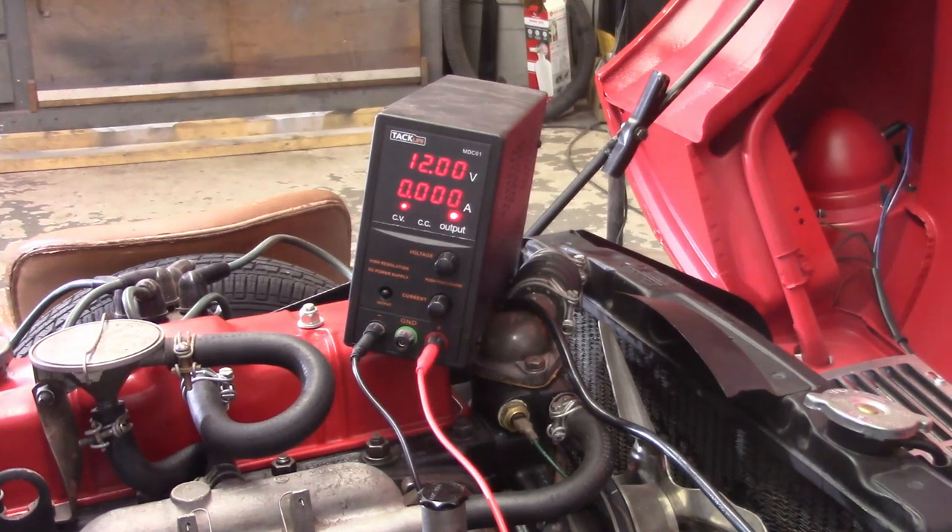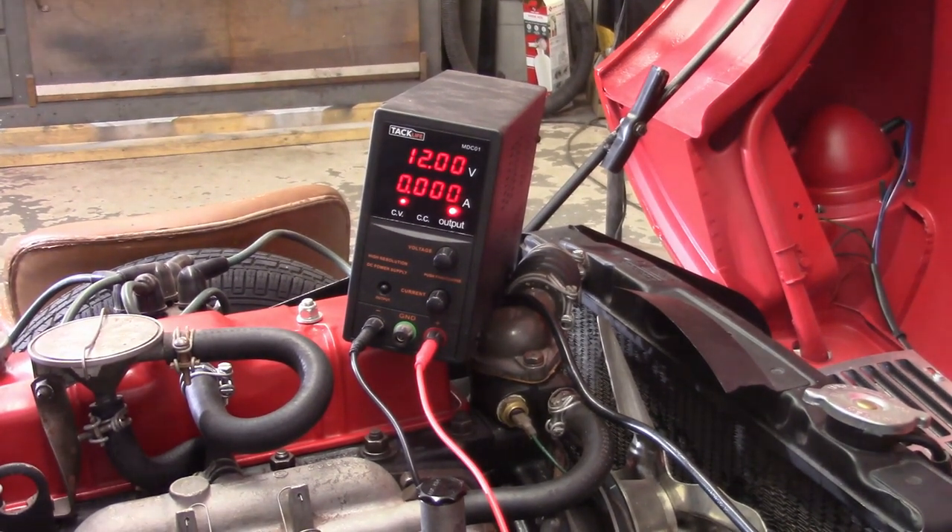I've got my bench power supply set up for 12 volts DC, connected to the battery cables on the car. I'm going to turn just the parking lamps on — that's four bulbs: two front parking lamps and two rear parking lamps, all identical incandescent bulbs. This power supply can only put out about 5.1 amps or so. With the parking lamps on, we're looking at about 4.8 amps, and it's coming down a little bit as the filaments heat up. When we switch everything over to LEDs, we'll do the same thing and see what we save.